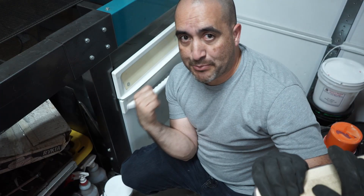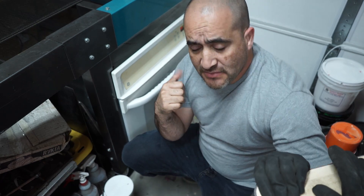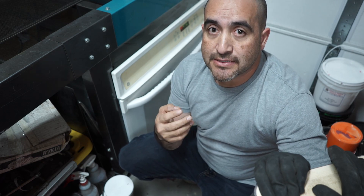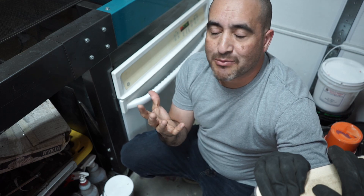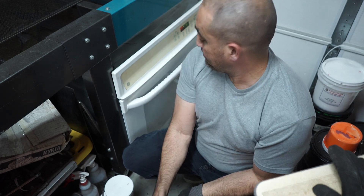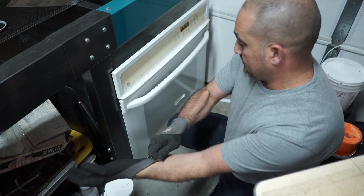I put them in the oven — they're going to be in there for four minutes at 400 degrees. Normally I sublimate at 375 for four minutes, but since this is a new material I want to give it a little extra just to see if it's going to melt or what it's going to do. So we'll see how it works. That's our timer for four minutes.